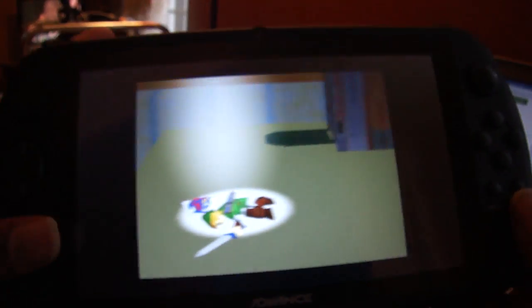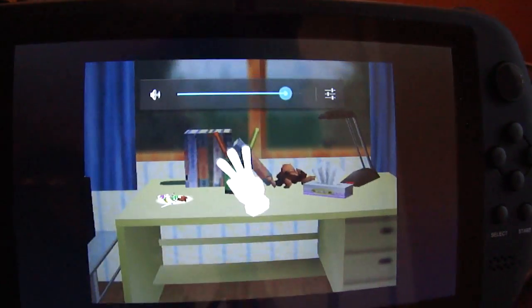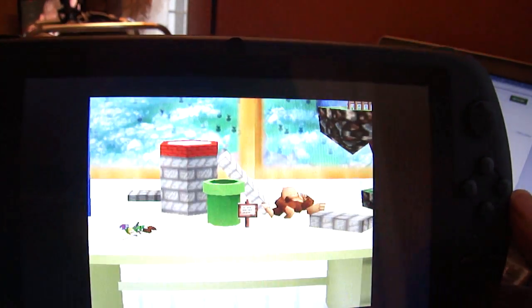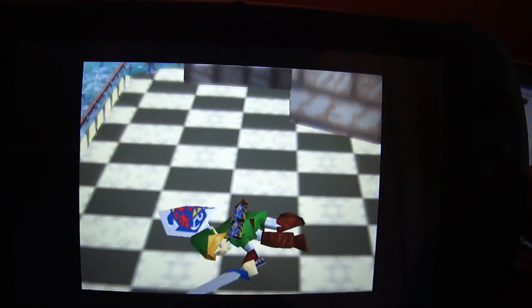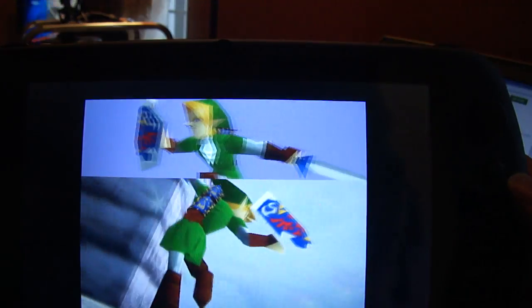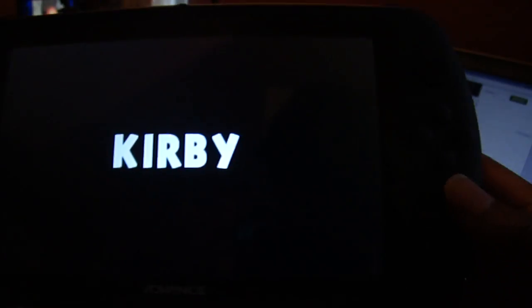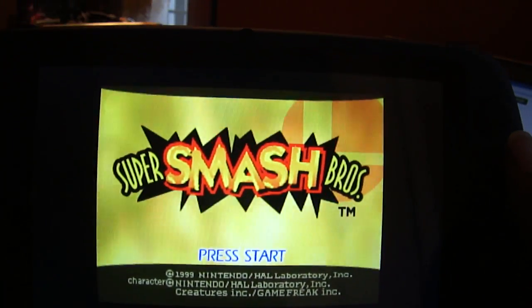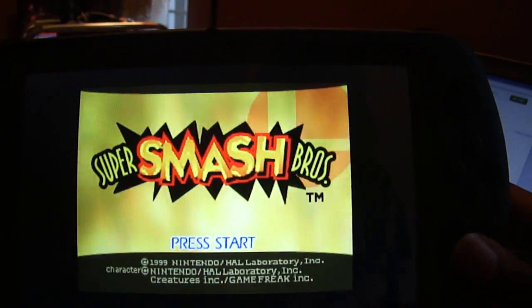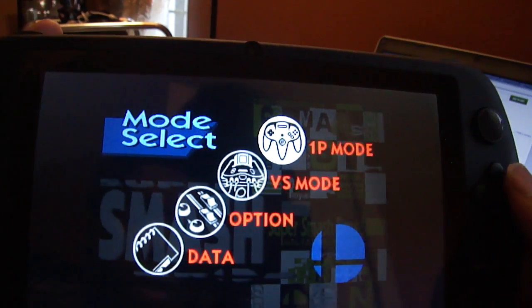It says that it's finished and it's launching the emulator here. Speakers are on the face of the device. I'll just start it up. Based on what I've seen so far, it looks pretty good. Let's get into gameplay. The D-pad is working great.